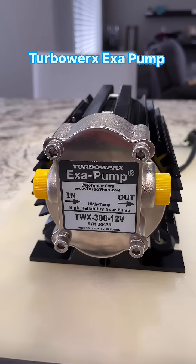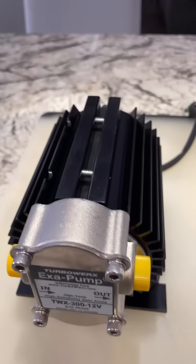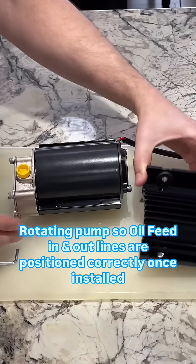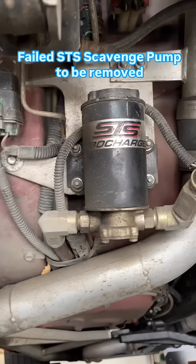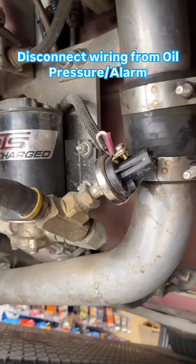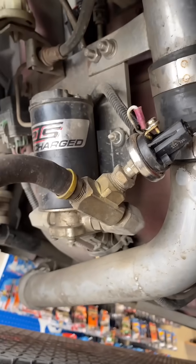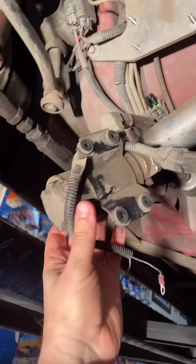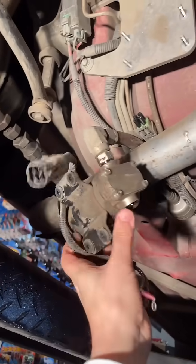On this exa pump, the in and out need to be reversed, so I'm going to open up the case and flip it around. Let's crack this bad boy open — there we go. This is the old scavenge pump that has to come out. Next up is disconnecting the oil alarm and then these fittings. Need lots of muscle to pull this puppy off and undo the oil lines.